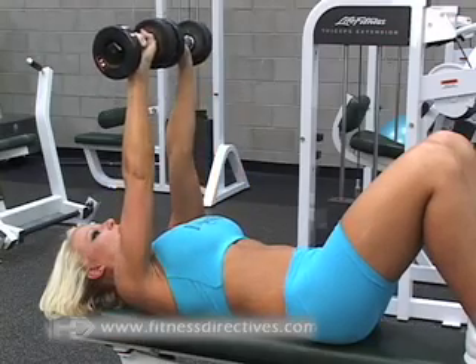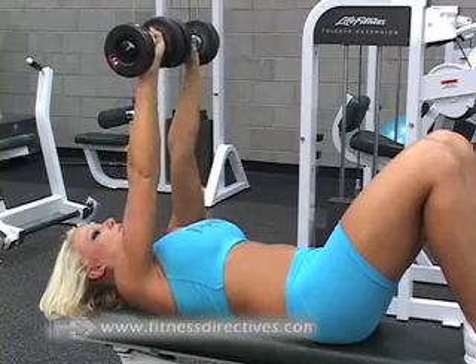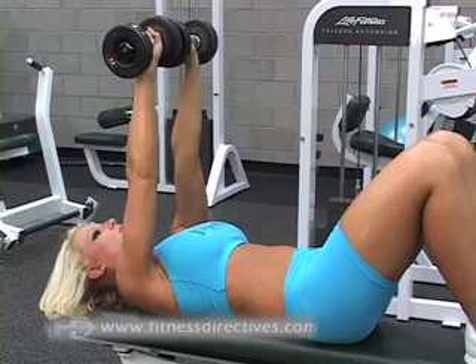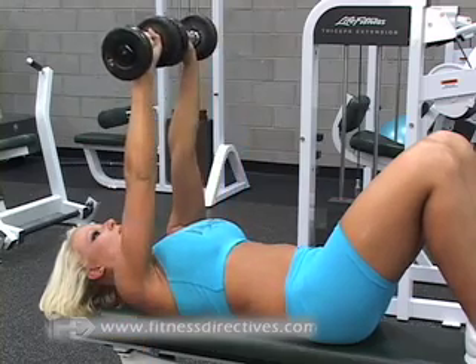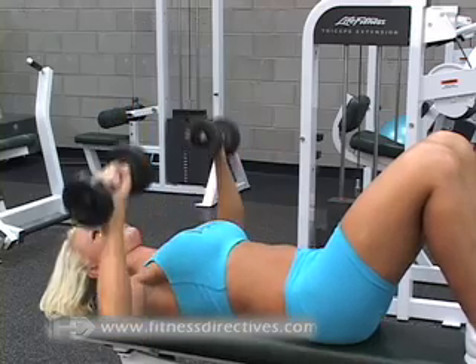With your back pressed flat and firmly onto the bench, hold your dumbbells with your arms at about 90 degrees. Exhale through your mouth as you press the dumbbells directly above, as though drawing an upside down V with the dumbbells. Inhale through your nose as you return the dumbbells back to their original position.